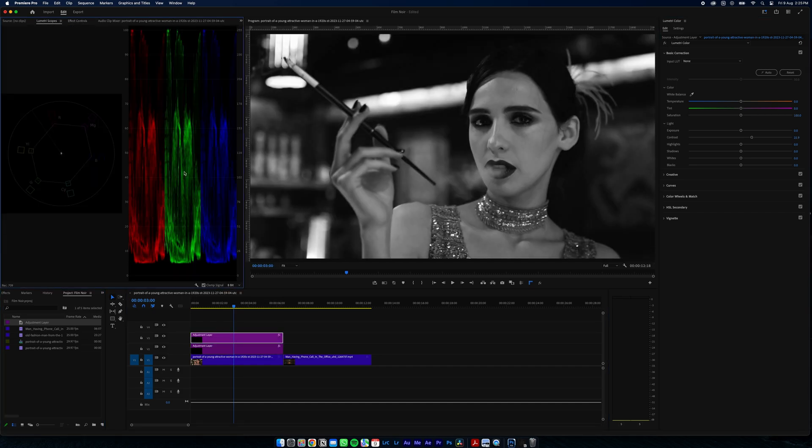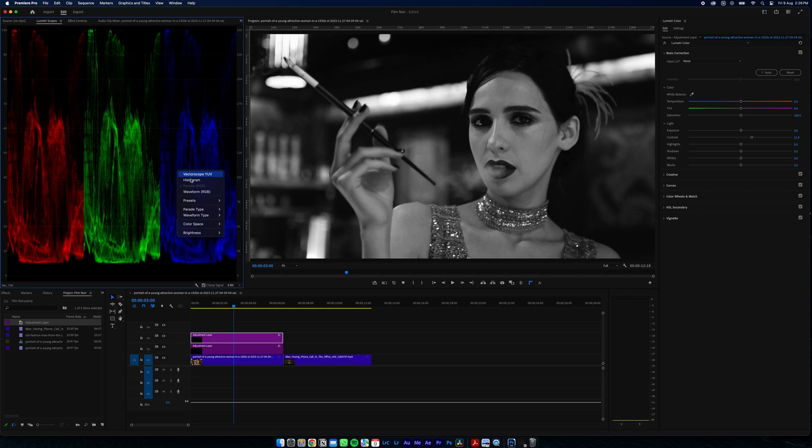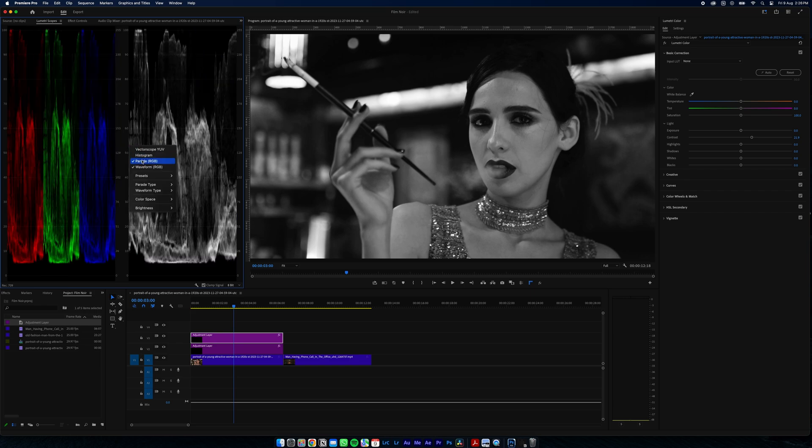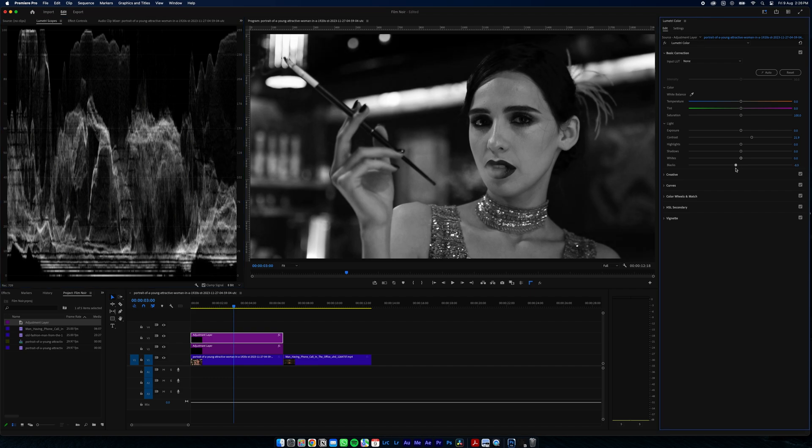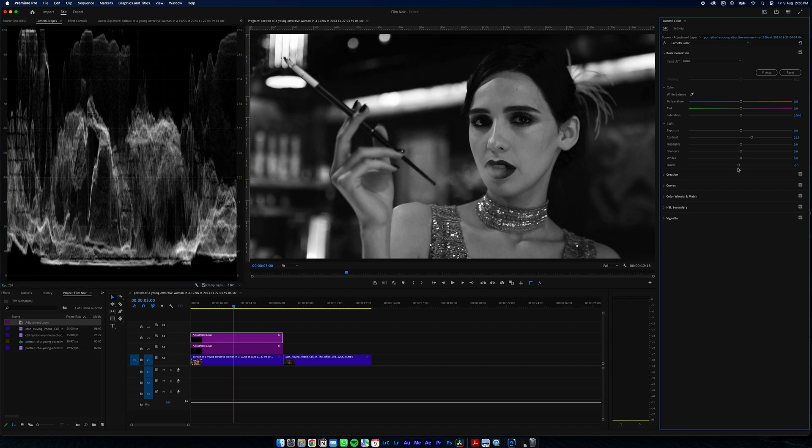First thing we need to bring up our scopes — I just need the waveform. Now you can see our blacks are lifted here, so what we're going to do is get our blacks as close to zero as we can to give us that deep look.